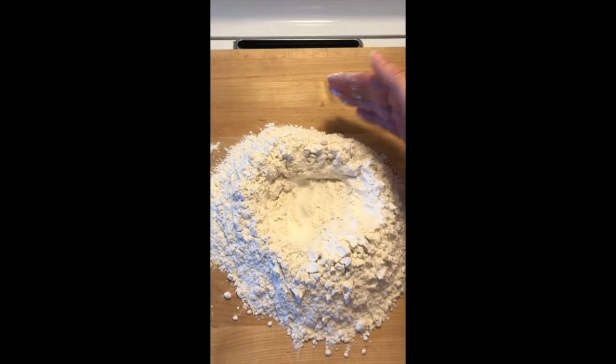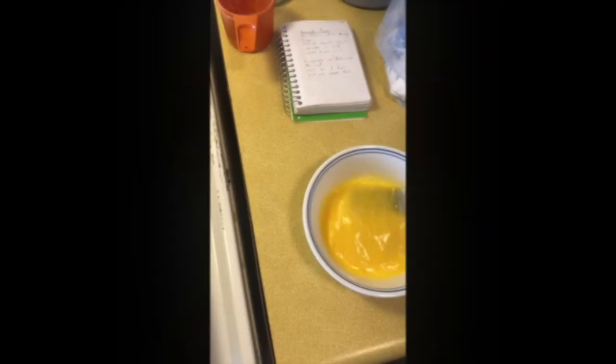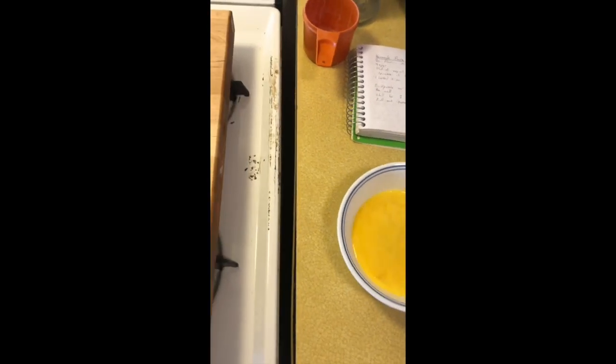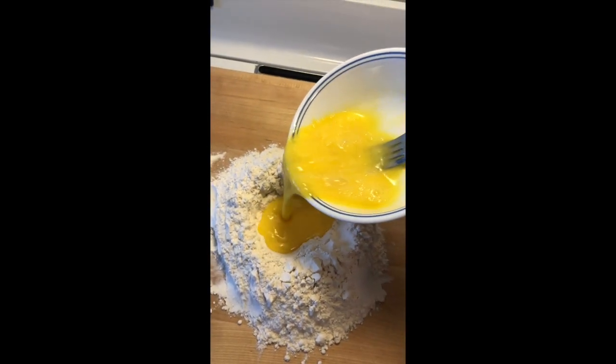Start with my flour with a little hole in the middle — kind of looks like a volcano. Add egg into it slowly, right into my well.